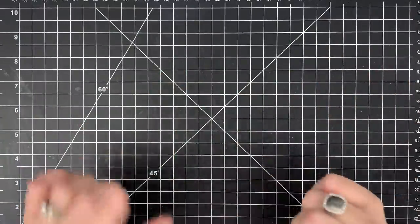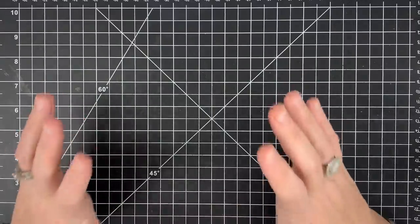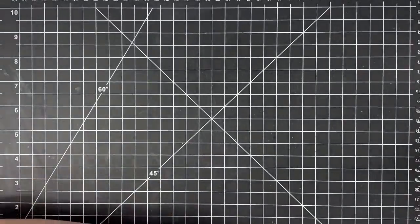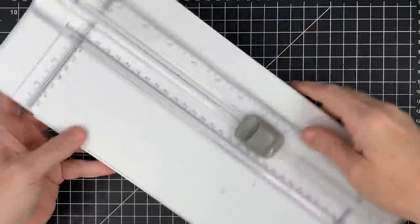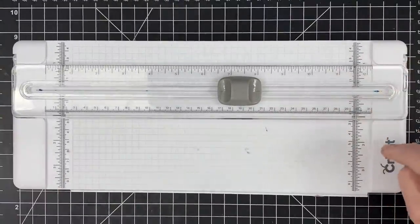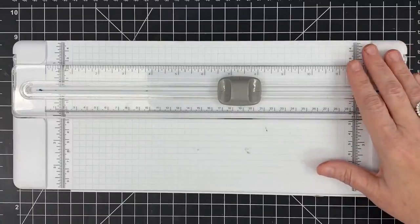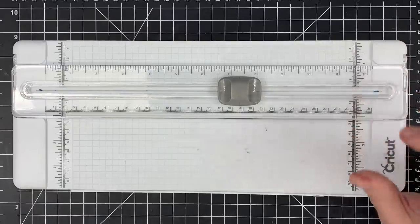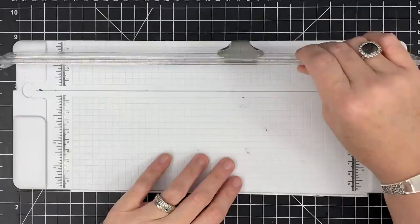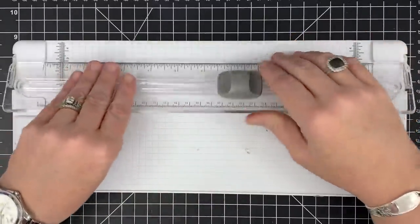My favorite and most important tool for paper crafting is my trimmer. I'm going to start with it because I may spend a little time on it. This is the Cricut Portable Trimmer — I started using this one at least two years ago. There are a lot of things I love about it, but what I mostly love is this arm.